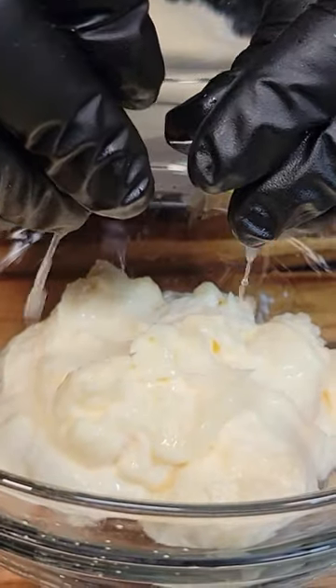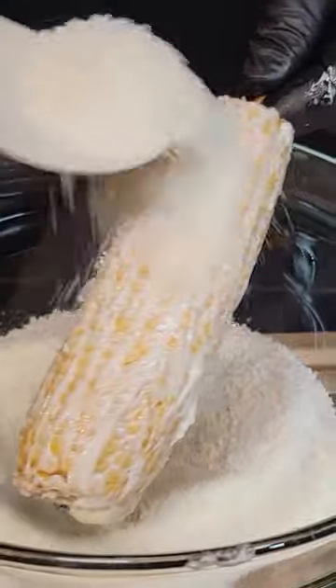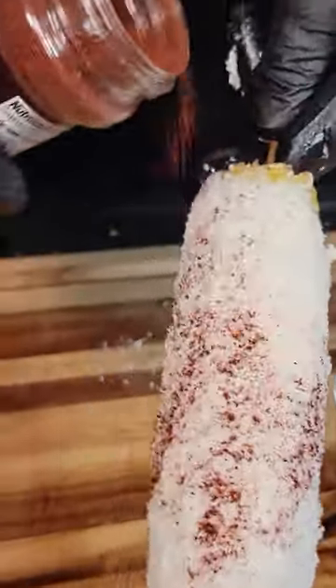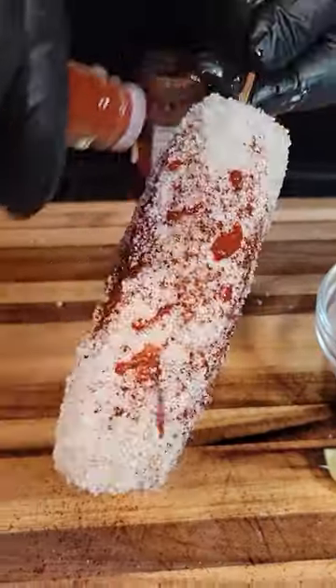Bring them back out. Now we got some lime juice and some mayo. We're gonna slather that mayo on that corn on the cob. Now we're gonna get this coated with some cotija cheese along with some chili powder. Some Tapatio if you like it spicy.